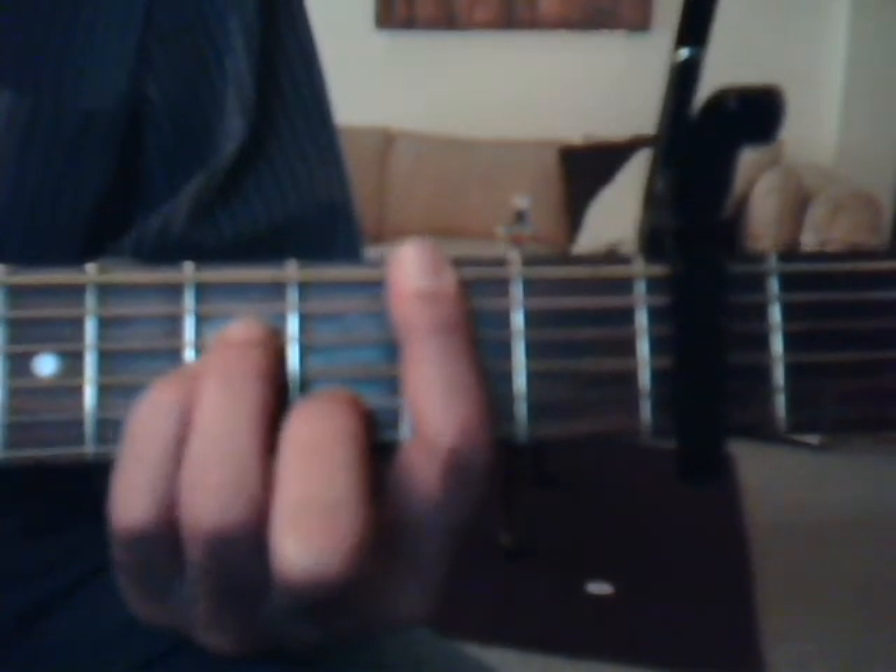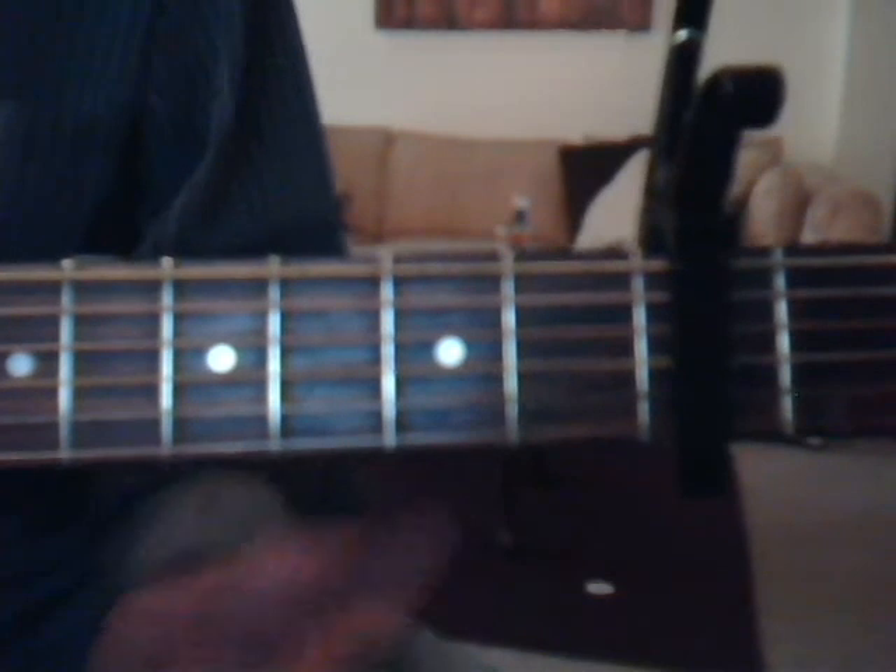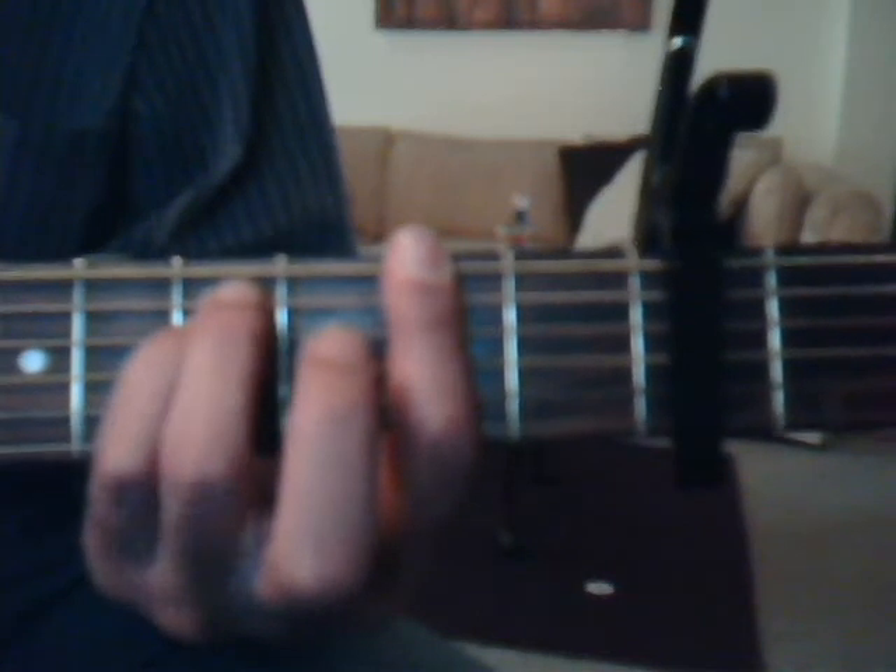Okay, we're going to do our F sharp minor, and that's going to be — cover all the strings on the second fret with the index finger. Then go fourth fret, fifth string with the ring finger, and fourth fret, fourth string with the pinky.